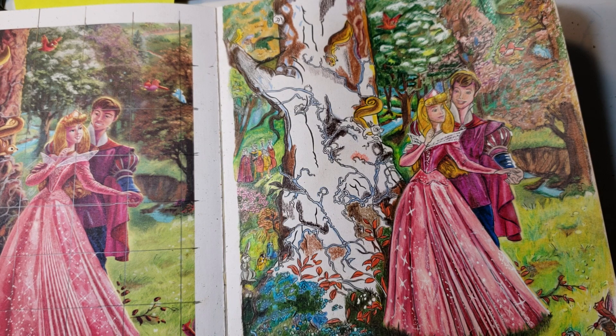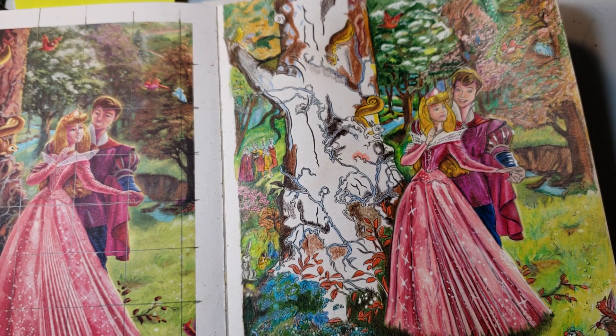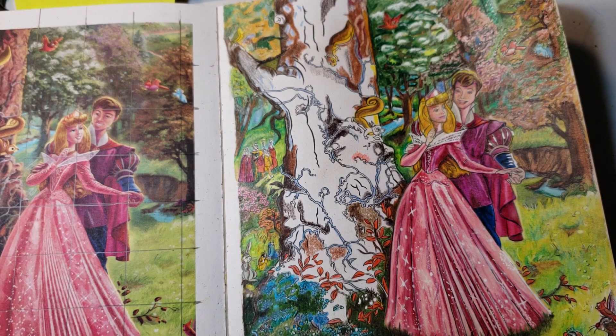Hi guys, welcome back. I was going to do just one more video on how to do this picture and the lighting. I'm a little bit apprehensive about the tree — I think I can do it but I'm really not a hundred percent sure. It looks very complicated and very detailed. When I was looking through this book on YouTube I didn't see any pictures done in this book, and that tells me something — people are not coloring in it, they feel a little afraid of it.